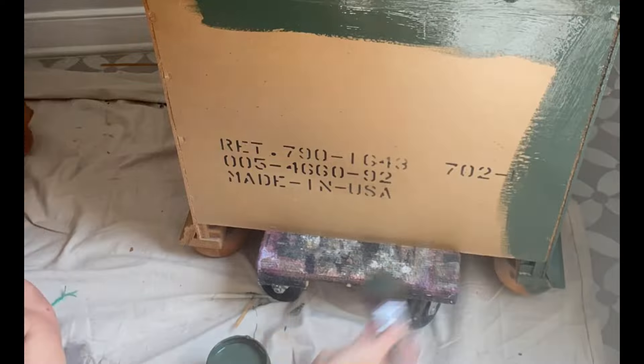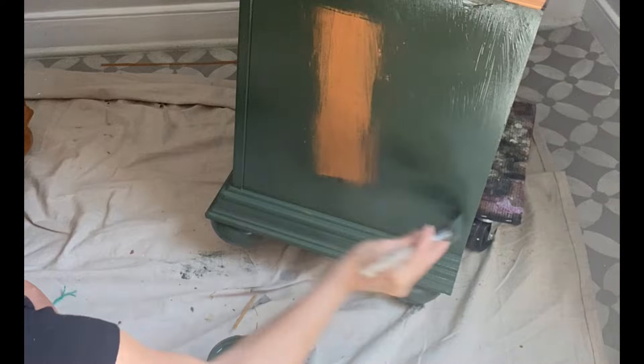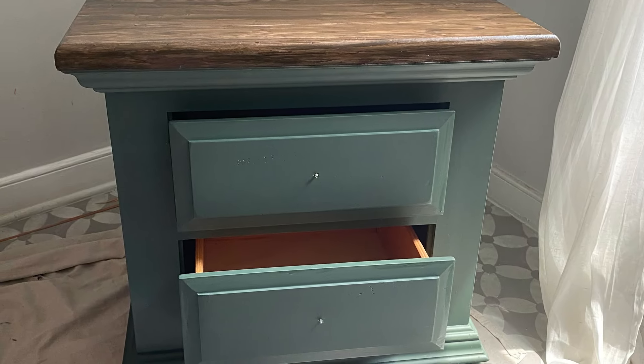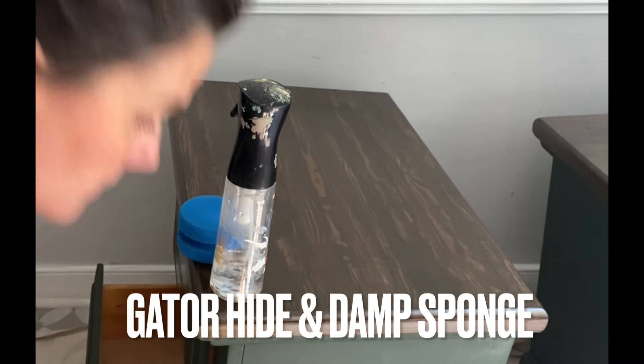If you've never used Silk paint before, here are the handy tips: clean and scuff sand your project, or use Bonding Boss, then come in with a smooth synthetic brush and paint on two even coats, waiting approximately two to four hours in between coats of paint.